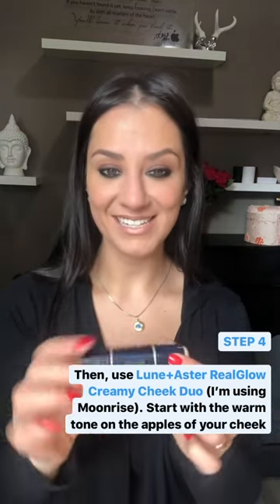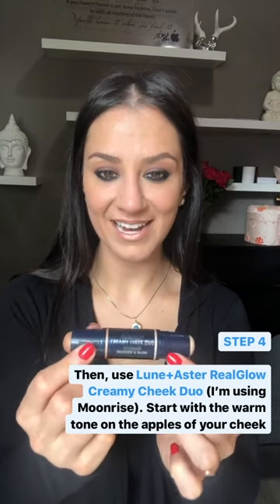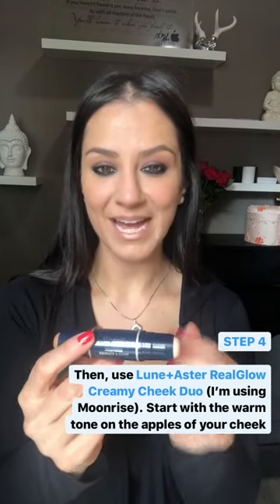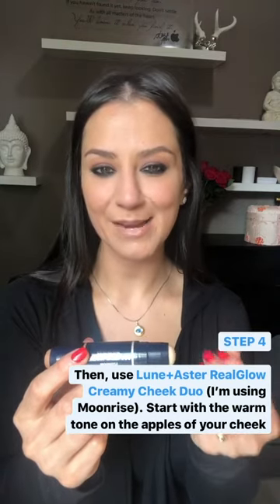To finish off the look, I'm going to add a little bit of the Creamy Cheek Duo by Lunen Aster. I love this product — it's a cream base, double-ended. On one side, I've got more of the bronze tone. On the other side, I've got my highlight, that kind of champagne, pearly finish.